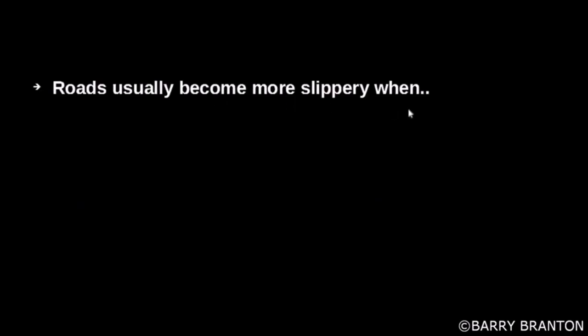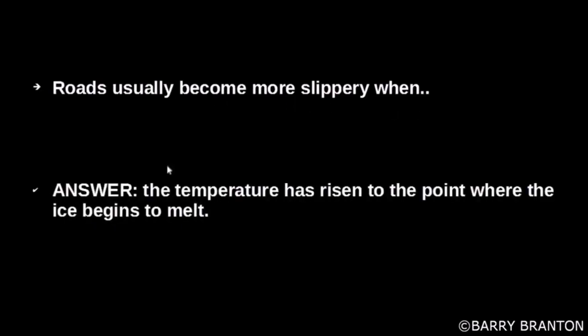Roads usually become more slippery when the temperature has risen to the point where the ice begins to melt.